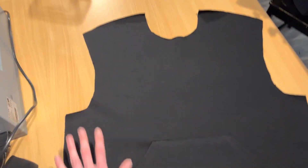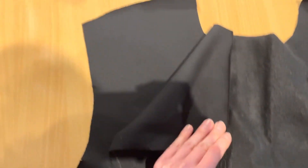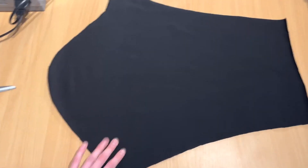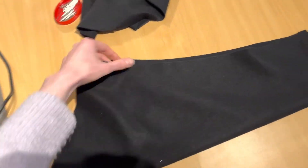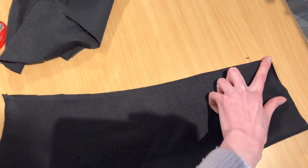Now front and back — I connect the sides. This is my back piece; right sides together, I connect the shoulders, I connect the sides, and the same on the other side. At the same time I'm pinning my sleeves — right sides together — and I stitch along this part.